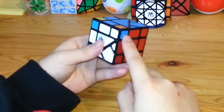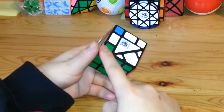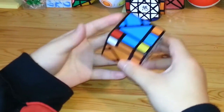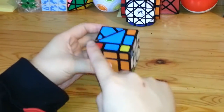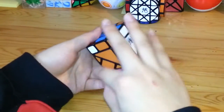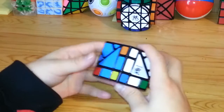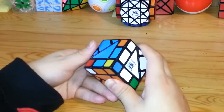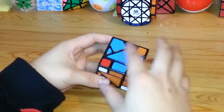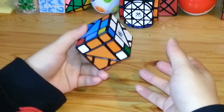Right now, I have one corner piece down here solved and these three not solved. When you get into a situation like that, you want to take these three pieces, move them up to a red, yellow, or green side, and then rotate them. Since you can't do any normal 3x3x3 algorithms for the third layer as you usually do on this puzzle because of these triangles, I came up with a slightly different, more convoluted method.